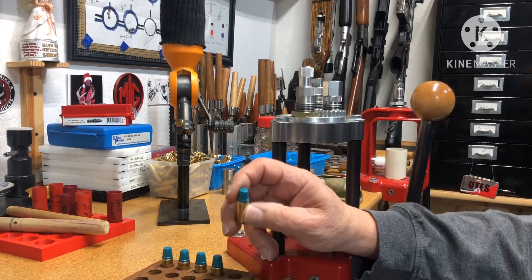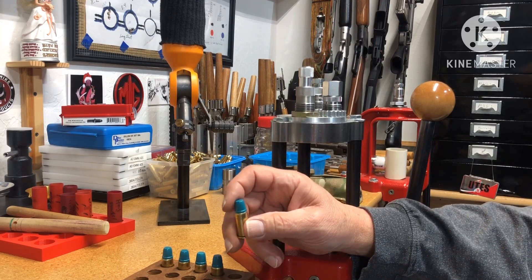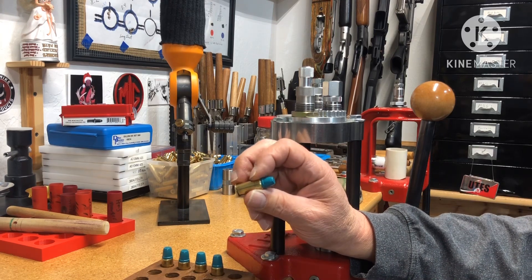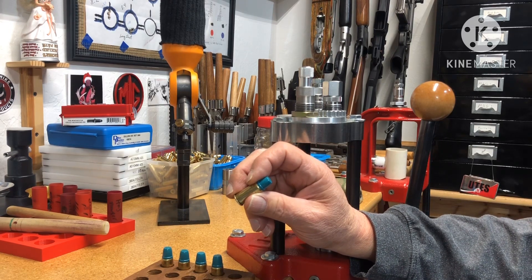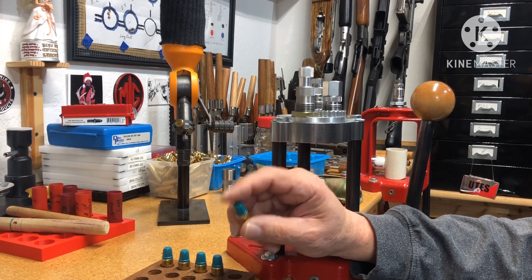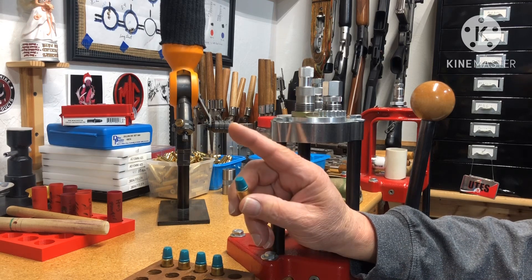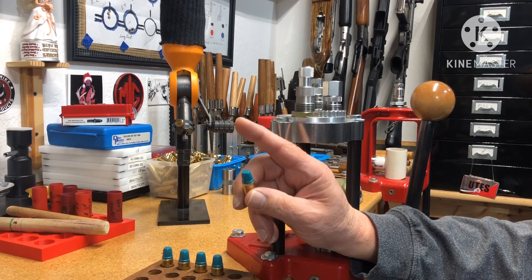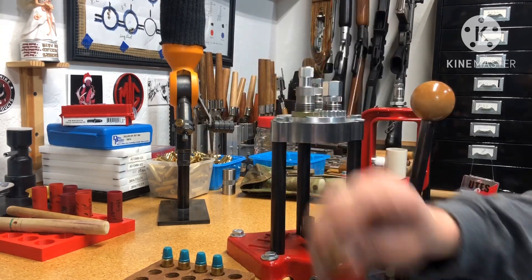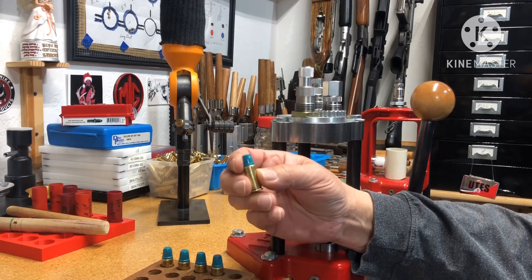Not only am I using a heavier bullet than what's in the manuals, I was also using more of a powder charge — doing both like that is bad. But I fool around with a lot of suppressor loads and nothing's ever in the manual; that's just how I roll. You've got to be careful, use your chronograph, check your primers, and work your way up.